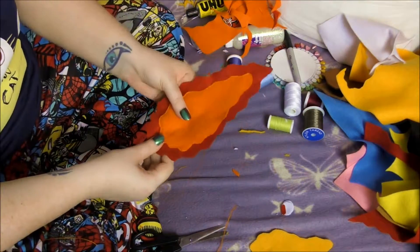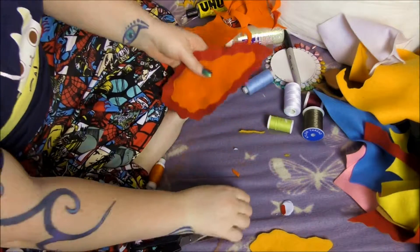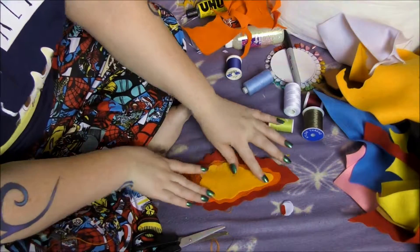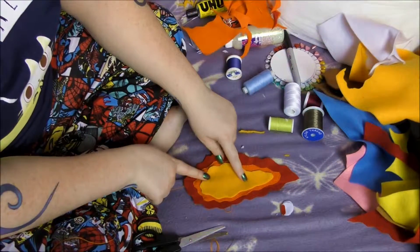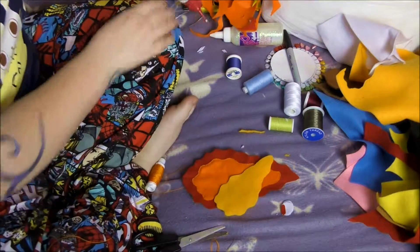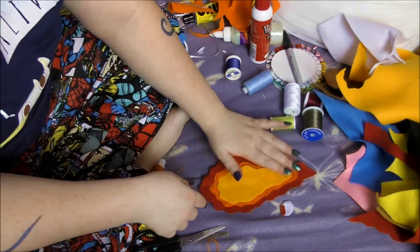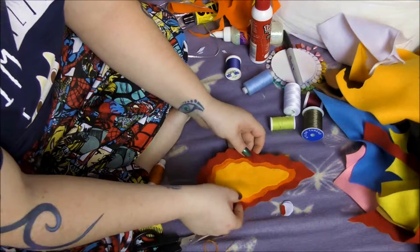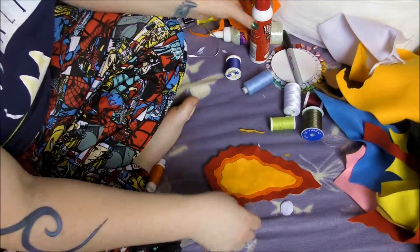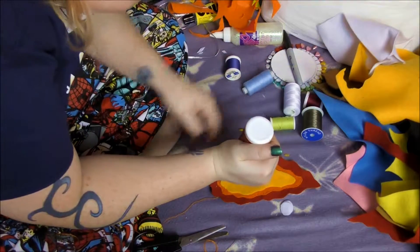So now we've sewn all the way around and left about an inch gap. Before we stuff it, we want to get the yellow, measure it up again in case the orange has changed size, and then glue it on. Wait for it to dry before we stuff it. While we're waiting, I'm going to glue on the mouth and eyes as well, so they have time to dry.